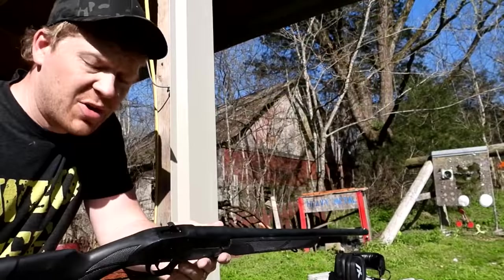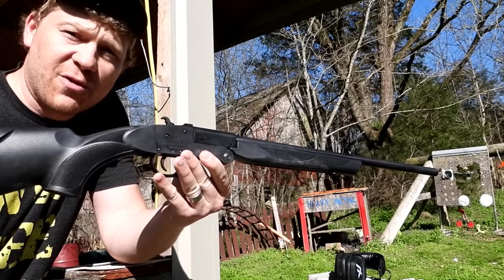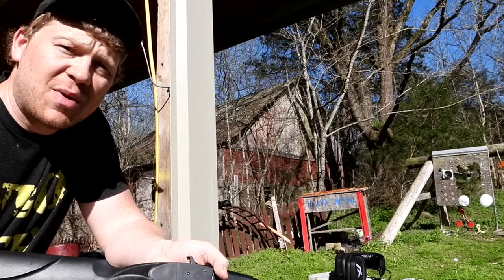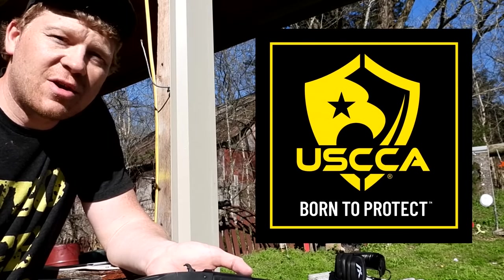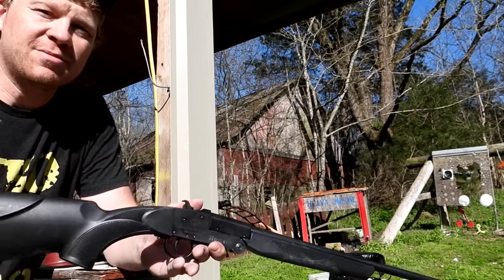I have a new respect for the 410 shotgun after filming this video. This is a video you want to share with your friends. Don't forget to check out our sponsor USCCA — check them out via the link in the description below and see how you can become a part. Appreciate y'all — we'll see you on the next one.